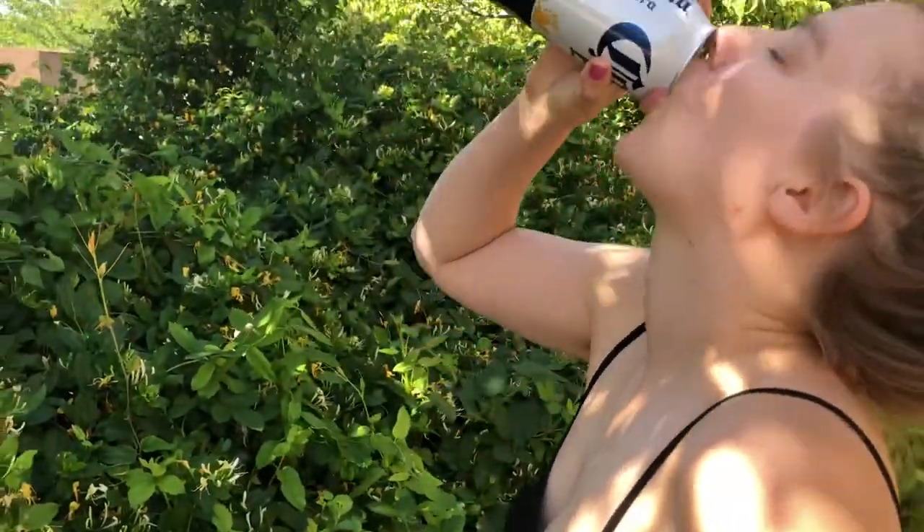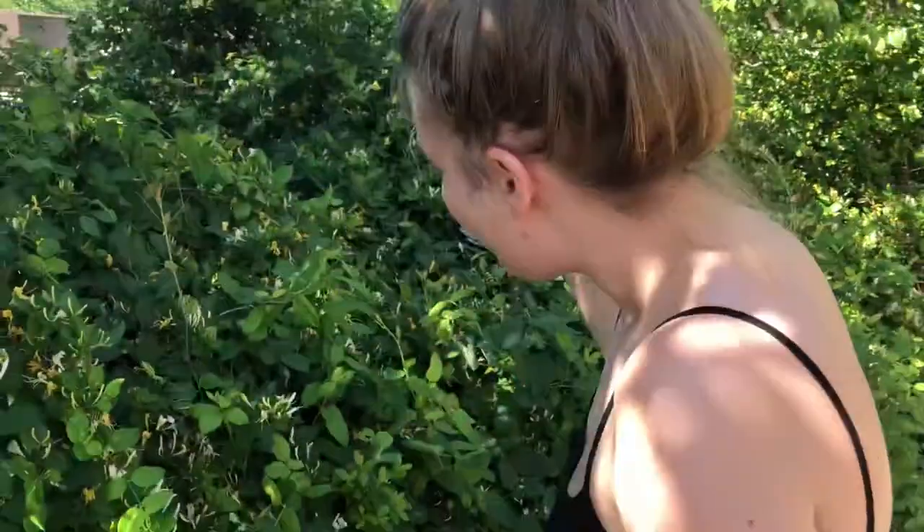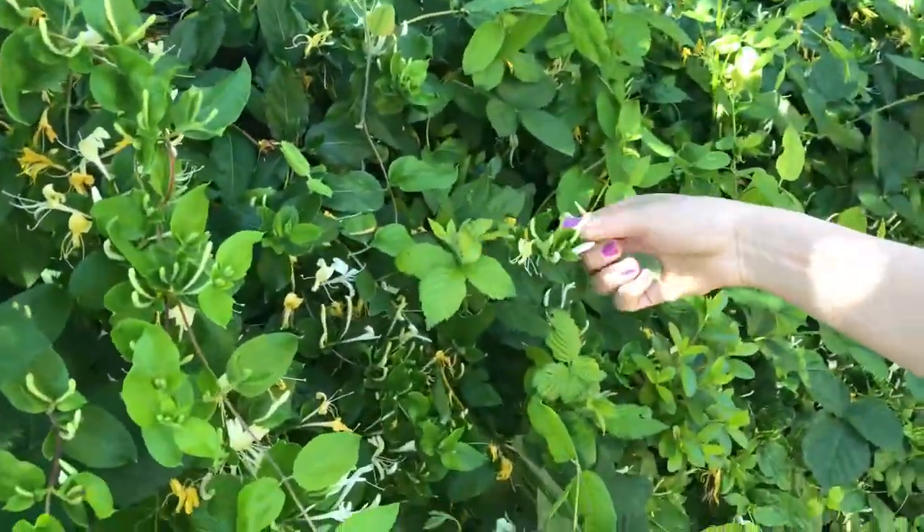We're drinking out of the can in South Carolina because they don't recycle glass — that's the only reason I got the cans. All right, so now we're gonna make some honeysuckle cold brew. First thing you're gonna do is pick some honeysuckles — you're gonna need a lot of them.